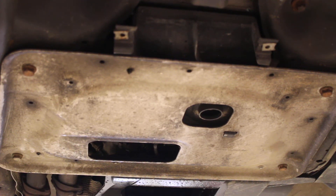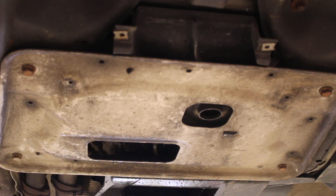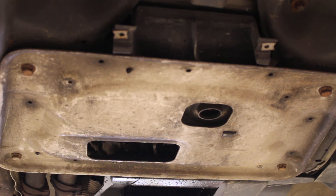Here we have a structural skid plate. All you pickup truck guys would know all about that, and off-road vehicles, quads, and such. BMW puts them on all their vehicles as well. It's a heavy gauge aluminum plate.